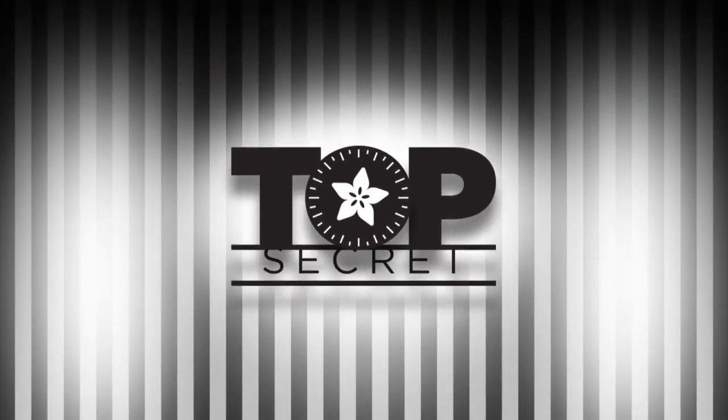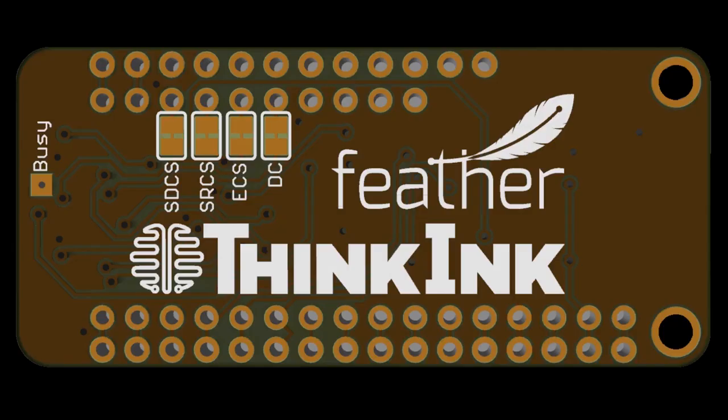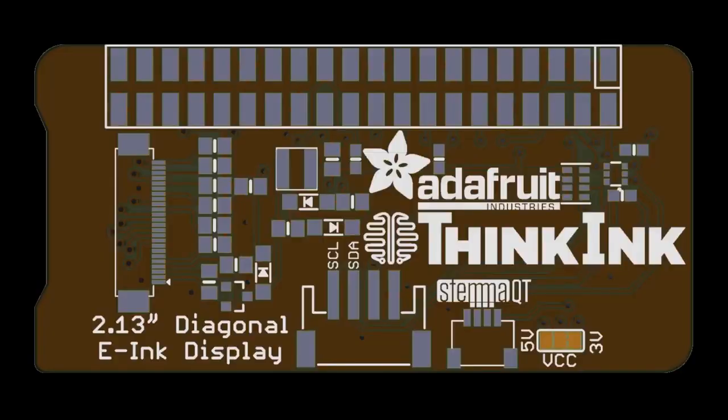From the vault. Let's do this — what do you got? Well, first up: Thinkink Feather. You got the trademark, I make the hardware.